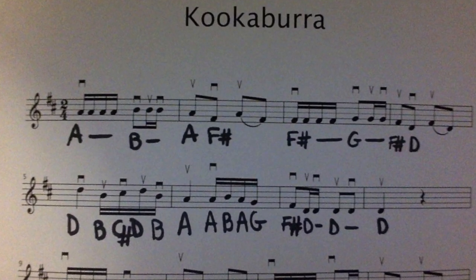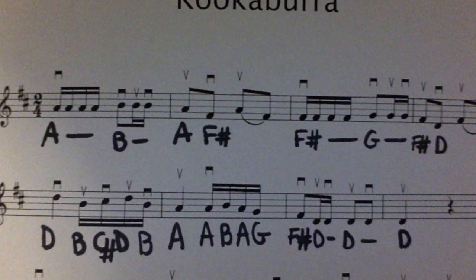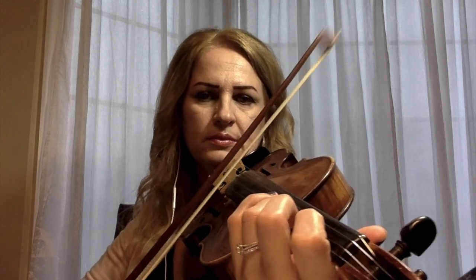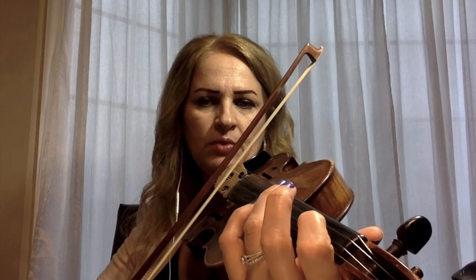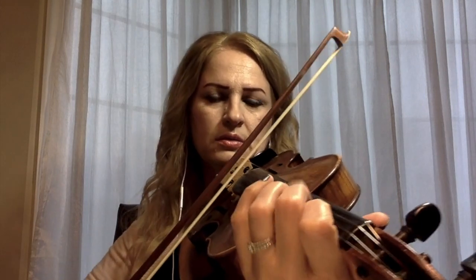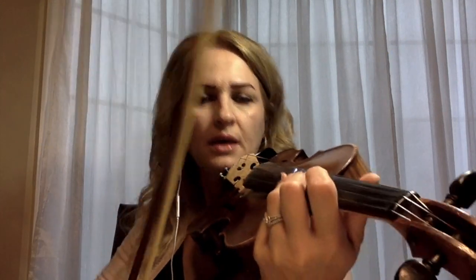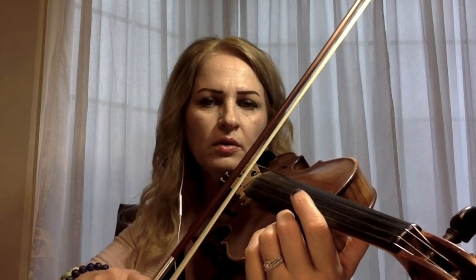On measure five we have D, a quarter note — one beat — and then Tika Tika, which is another one beat. That was measure five and six. Measure six is A, quarter note, one beat, and then Tika Tika for A, B, A, G. Let's play measure five and six together. As you see, when I'm playing the Tikas I'm using the tip of the bow and then the bottom of the bow.